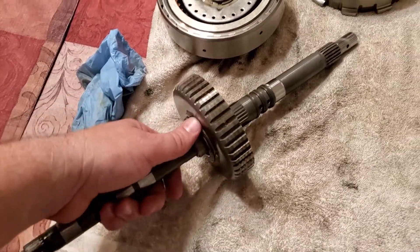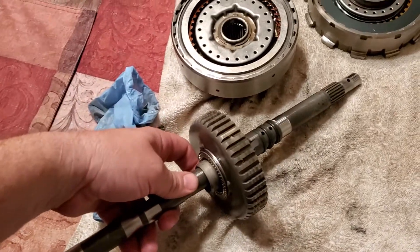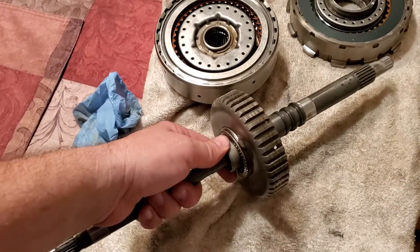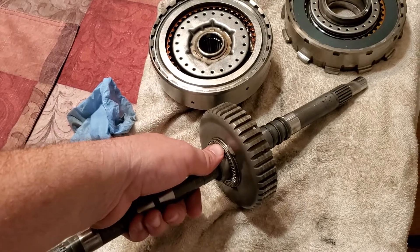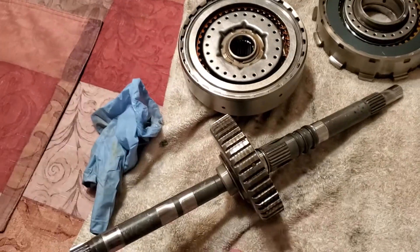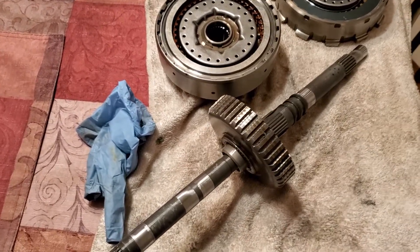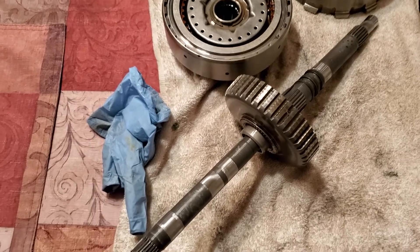Alright folks, someone just made me aware of something very important. A guy named Brian Smith on Facebook brought something to my attention. I guess this is what happens when it takes a while to put the transmission back together — this is the first time we've ever done it, so luckily I've made some videos to back myself up.